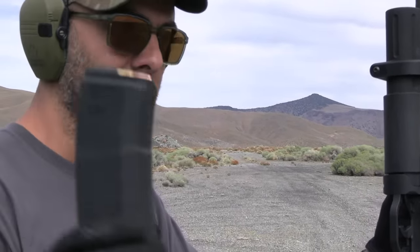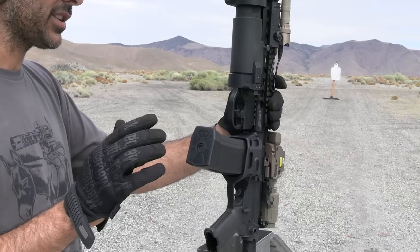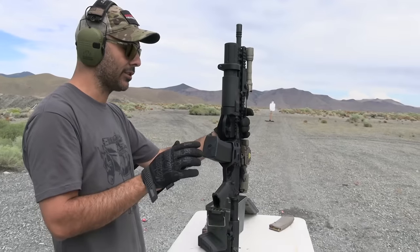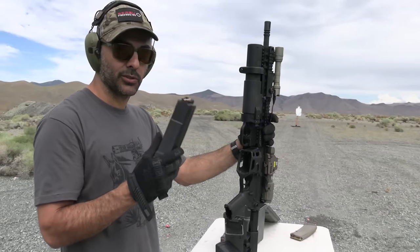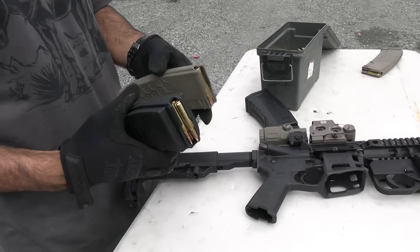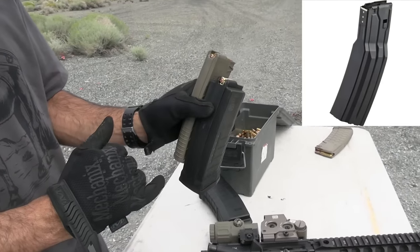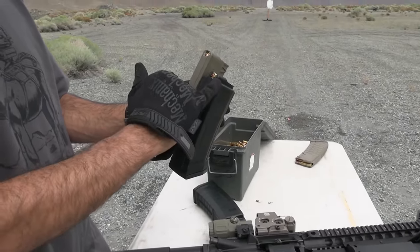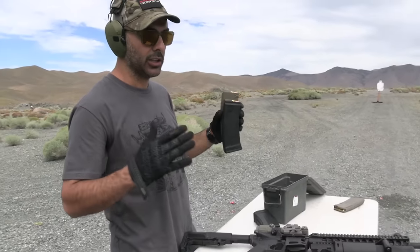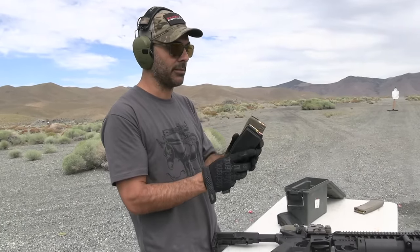You're probably going to say to yourself, 'Oh, there are mags out there that can hold 50 or 60 rounds.' But a lot of times you'll run into issues with them. The original ones have similar capacity, but what happens is they fill the bottom and then narrow down — like the SureFire ones — they bottleneck down to the top, and all these bullets try to feed at the same time, causing jams.